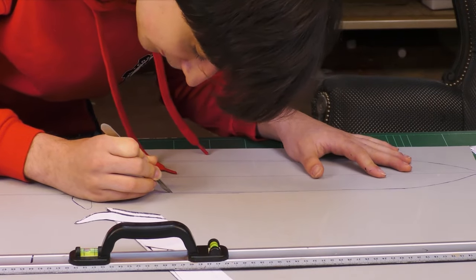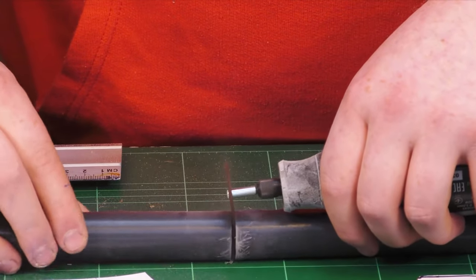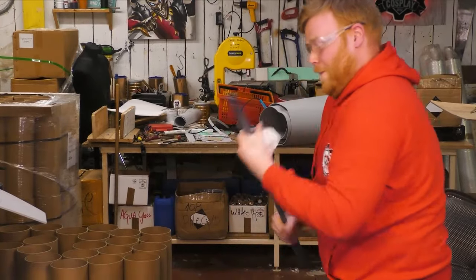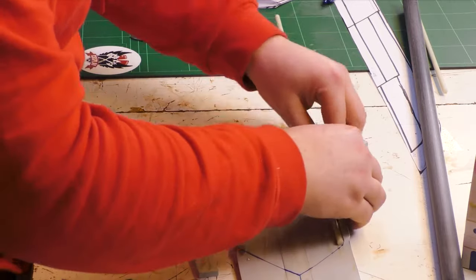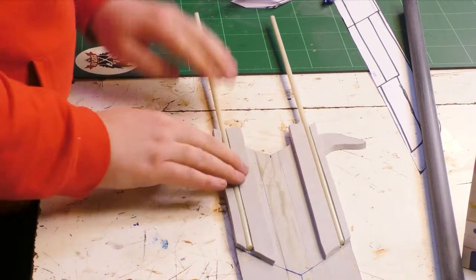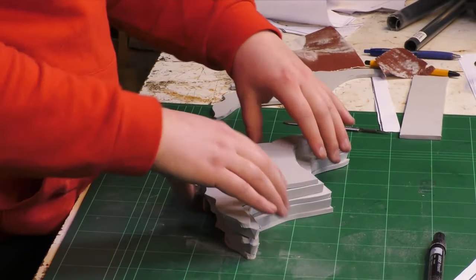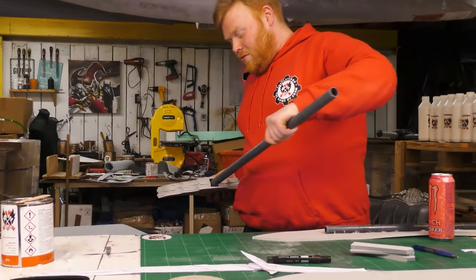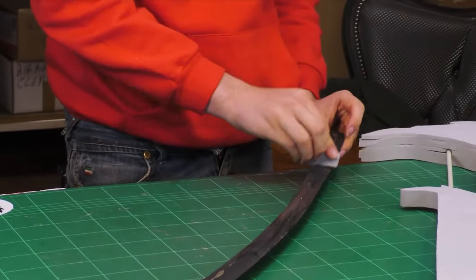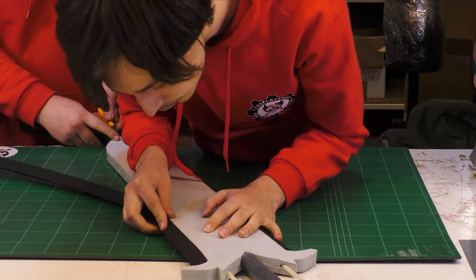After freehanding some patterns for the sword, we cut it out from the high density foam. At the base of the sword, we used a PVC pipe and some fiberglass rods. Dremeling the edges of the sword would take up too much time, so instead we used foam bevels that we can just glue to the base to get some sharp looking edges.